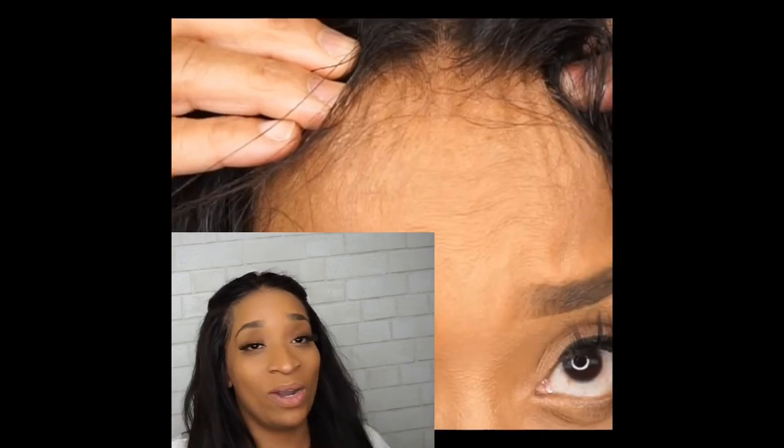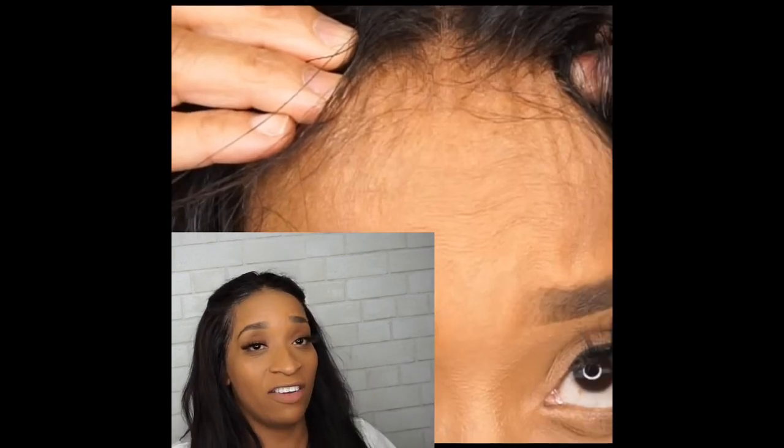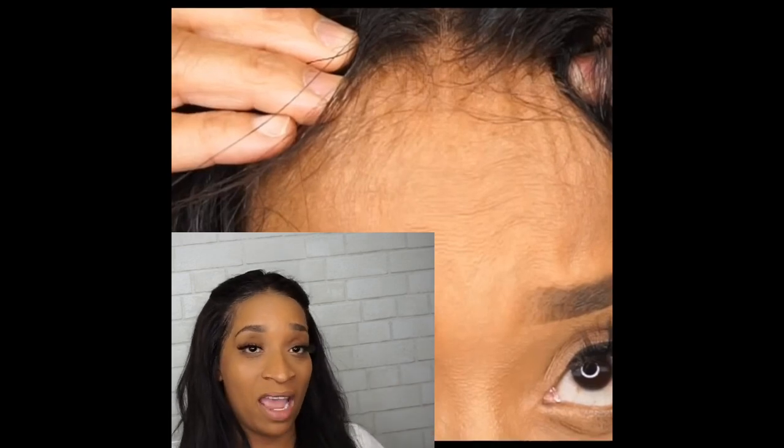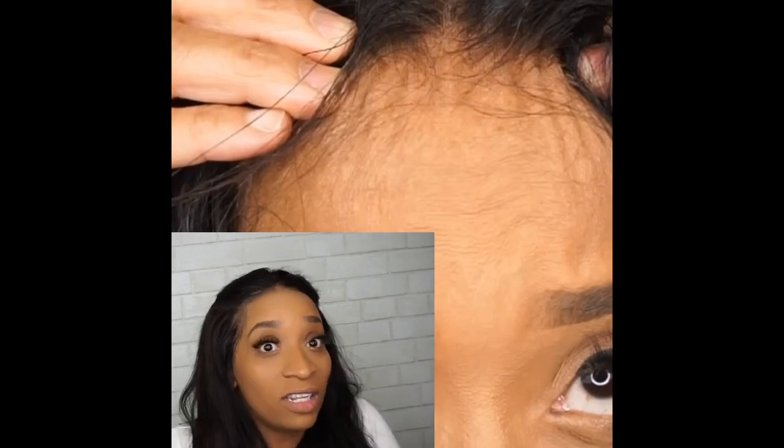That is just an extra little one to grow on when it comes to these laces. This was not always like this — if you've been doing lace for about five years, you know this really just kind of started. It's not just with HD; it happens with the Swiss lace as well. It's how they're made, and from pulling and tugging, but mainly how they're made.